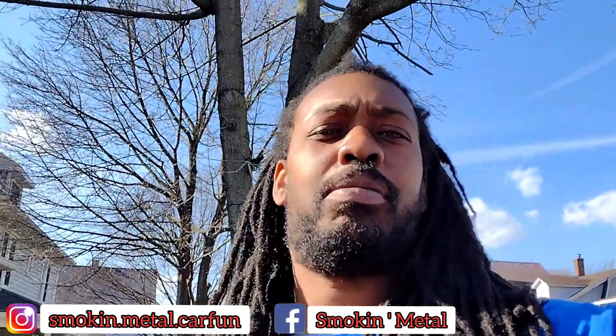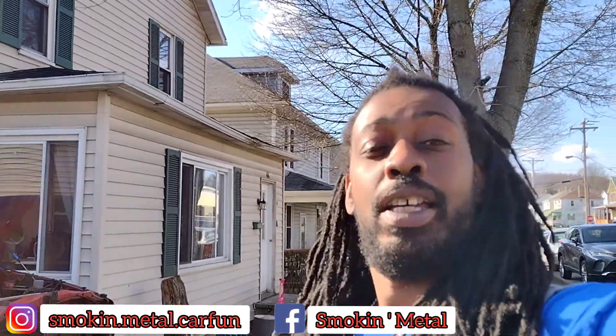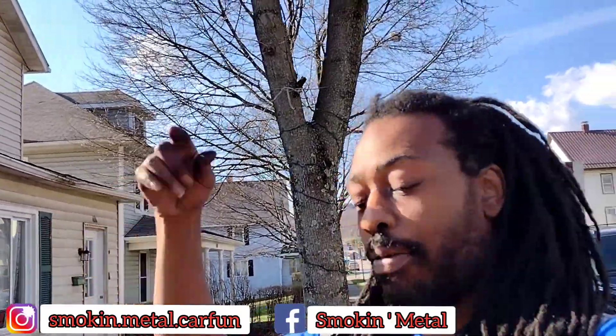Make sure y'all like, comment, subscribe, and smash the notification bell so y'all can get all upcoming content that I put out. It's your boy CeeLo from Smokin' Metal Car Farm. Make sure y'all like, comment, and subscribe. I'll catch y'all in a minute.